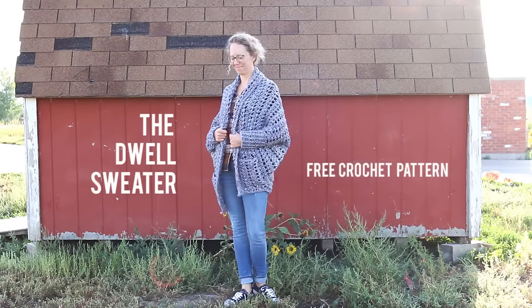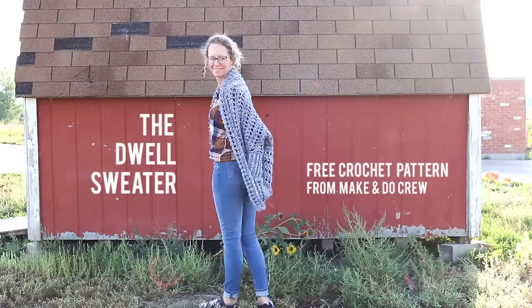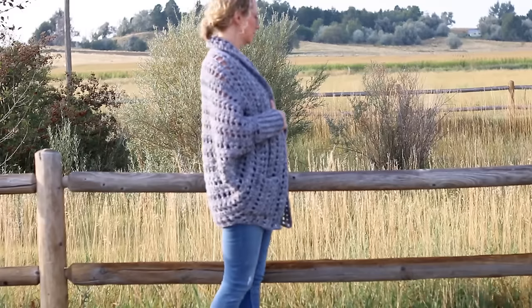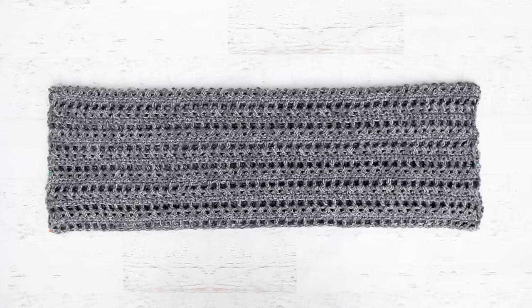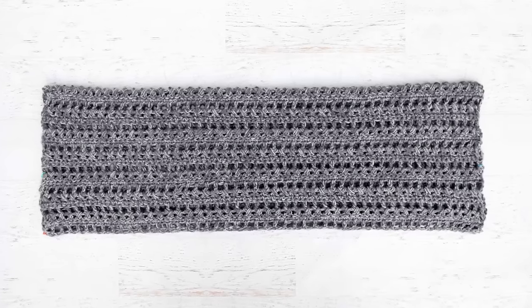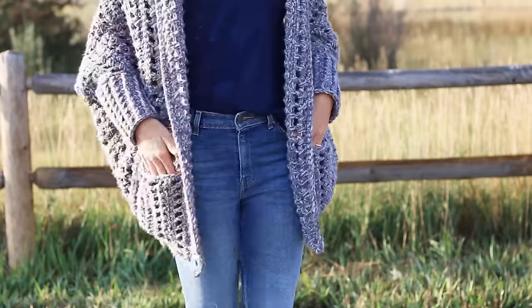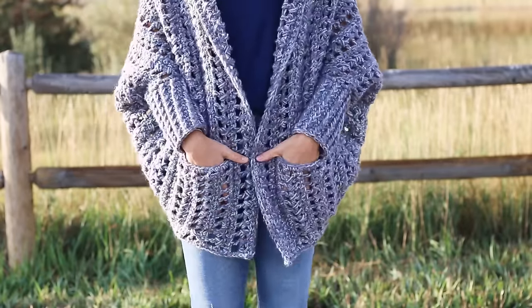Hey there! This is Jess from Make and Do Crew and in this video tutorial we're going to learn how to make the Dwell sweater. This is a great sweater to try even if you've never made a garment before because the construction is super simple and I'm going to walk you through each step. First we'll crochet a big rectangle which we'll fold in half and seam into a shrug. Next we're going to add a collar, some simple sleeve cuffs, and lastly some pockets to round out this cardigan.